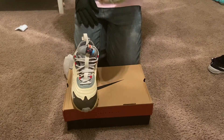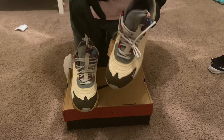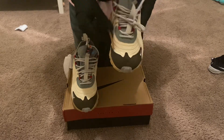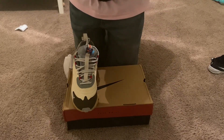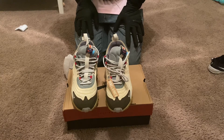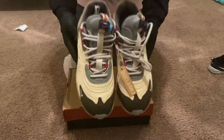A couple people have been asking about sizing — these are going to fit true to size. I put them on and had a good amount of space; my foot's wider, but it was a very comfortable fit. I recommend going true to size. If you want a little extra room, stay true to size; if you want it tighter, go a half size down.